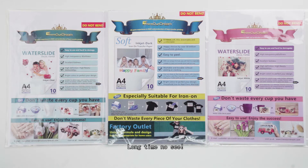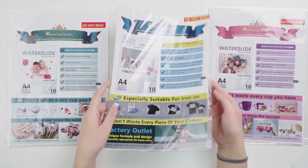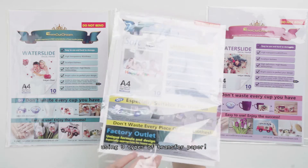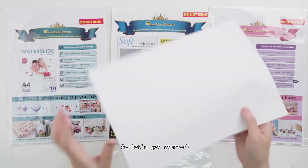Hello everybody, long time no see! Are you still worrying about Christmas gifts as Christmas approaches? In today's video, Trans our Dream will show you how to quickly get low-cost and creative Christmas gifts using three types of transfer paper. So let's get started!